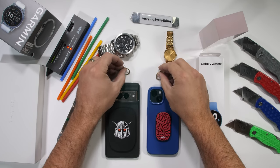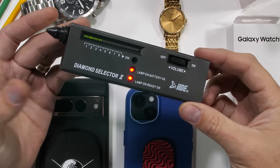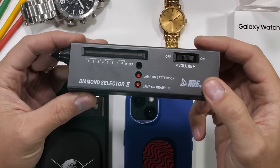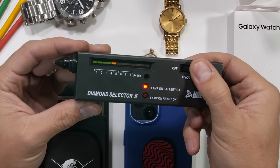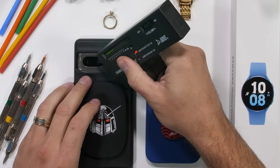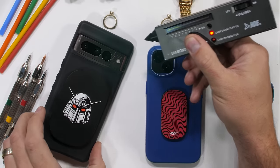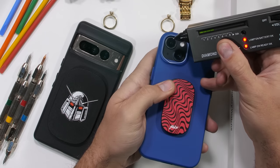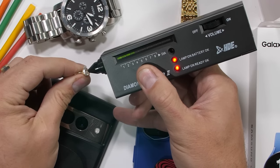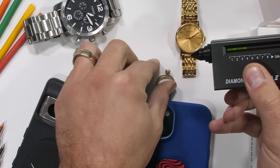In our journey today to find out if Apple, Samsung, and Garmin are using real sapphire, we have a few tools. The first is our diamond selector tool, which tests the thermal conductivity of gemstones to see if they're real or not. Diamonds and sapphire are five times more thermally conductive than copper. The glass lens of the Pixel 7 Pro will not register on our tool, but the sapphire camera lens of the iPhone 14 will. My wife's cubic zirconium ring won't thermally register, but her real diamond will.